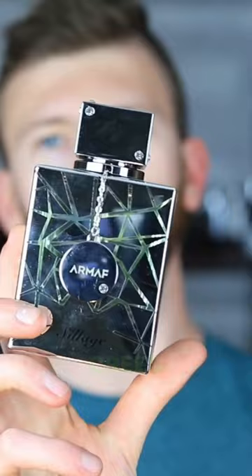Next up we have Armaf Club de Nuit Siage, and this is a clone of Creed Silver Mountain Water.